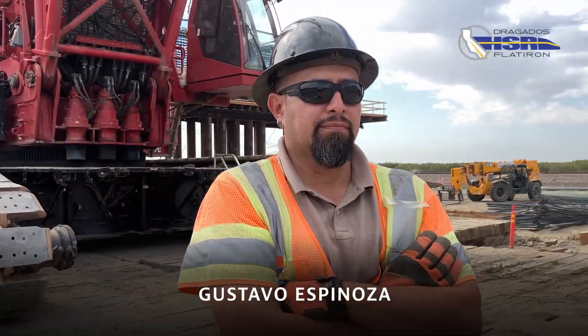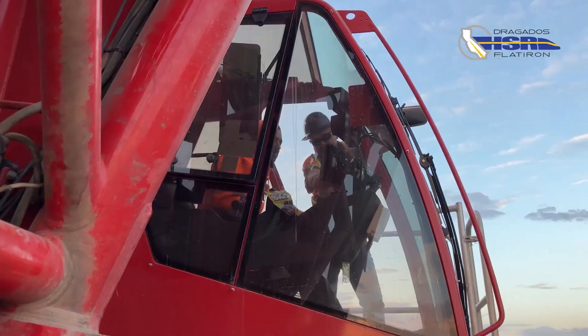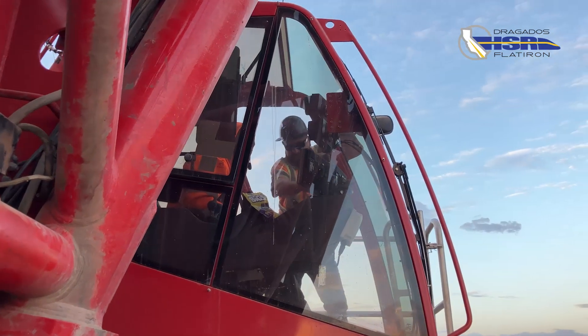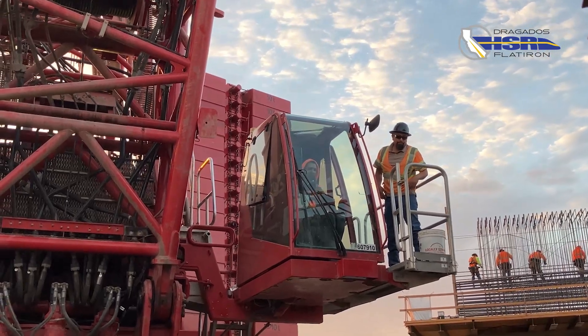My name is Gustavo Spinoza. I am in charge of the crane operations for Dragoado's Flatiron Joint Venture. I oversee the day-to-day crane operations and crane moves, along with a great maintenance department team.